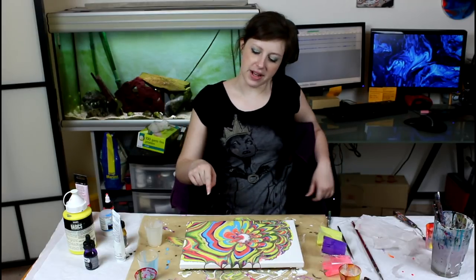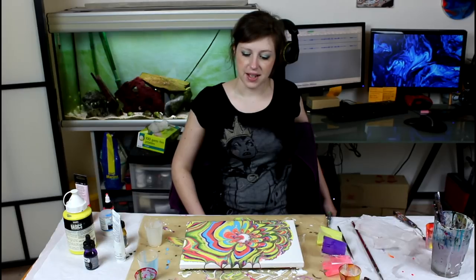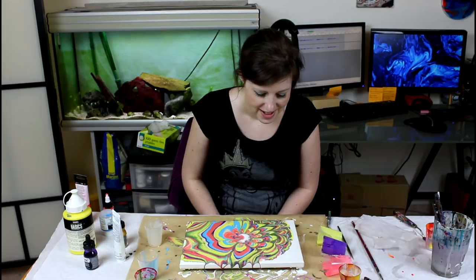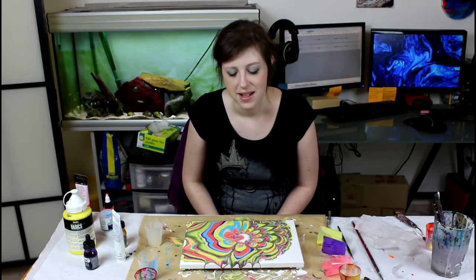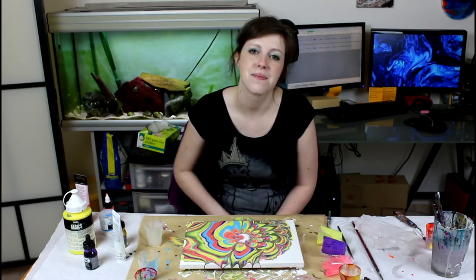I do like the colorful paintings — I just really don't like the green in that one, but the result overall is quite nice. I'm really, really happy, even if I don't like the green. It's something I have to revisit for sure and I'm really happy. So on that note, thank you guys for watching. I hope you have a great day — make sure to subscribe for more and I will see you in the next video. Bye!